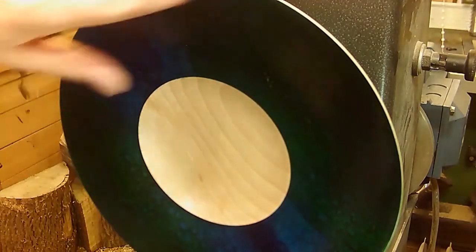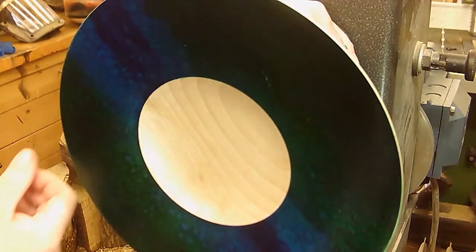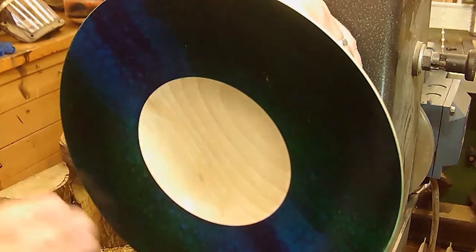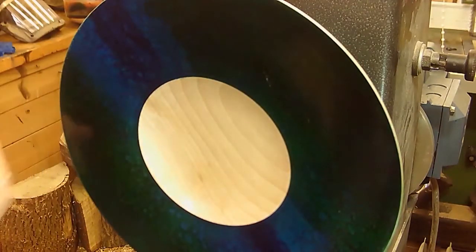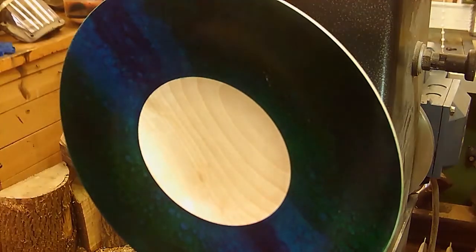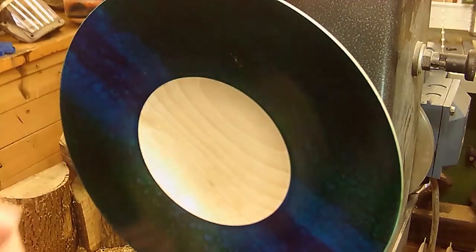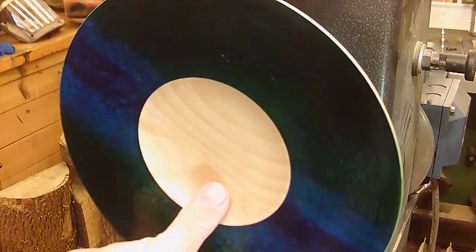I've got a bit of a decision to make because there are some marks coming around here, and I think I'm going to try just to buff those out very carefully. The beauty of having a permanent mounting on the back — which I know woodturners don't always appreciate — is that if the buffing goes completely wrong I can sand all of this off and start again.